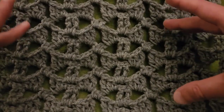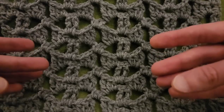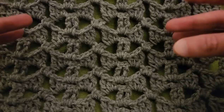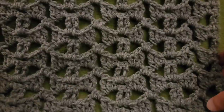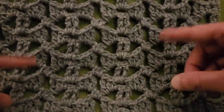Whether it's a scarf or a blanket or what have you, I always suggest: do a swatch first, get used to the pattern, see if you like it. And then based on the number of multiples that you use, you can figure out how many multiples you would need for the width of the project that you want. So, without further ado, let's get started!